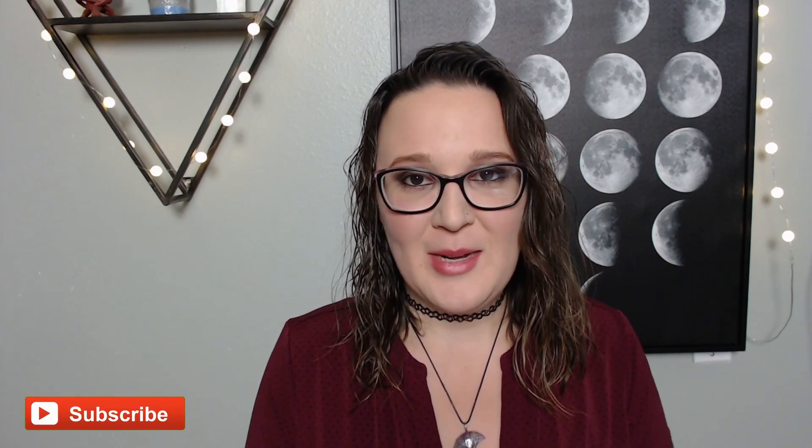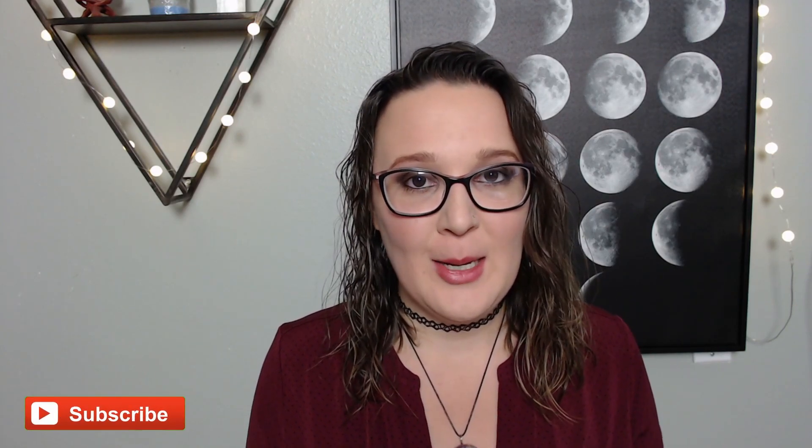Hey everyone, it's Megan. Welcome back to my channel. Today I am back with another book review. Today we are looking at the book called How to Learn Tarot, a guided tarot journal with intuitive prompts and spreads. This is a book that was written by Jess Carlson.